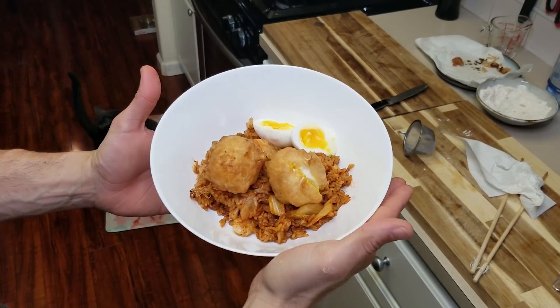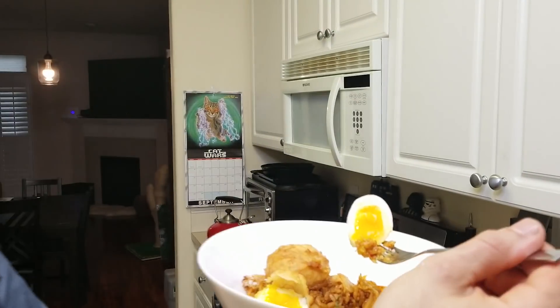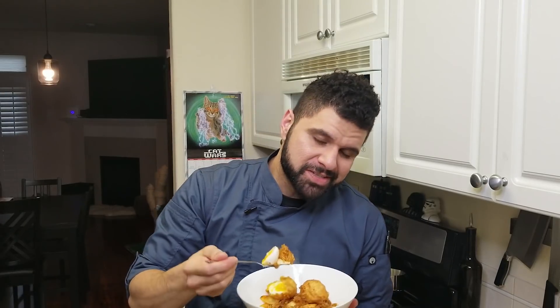Instead, why not go ahead and soft-boil a dozen eggs, marinate some of them, keep some to deep fry, serve some as is — it allows a lot more versatility. And to be honest, if I deep fry an egg again I'm going to soft-poach them, because look at how golden and amazing that looks. Soma did a really cool, innovative thing — I haven't seen anything like that in quite a while — but I'm gonna stick to my soft-poached eggs.